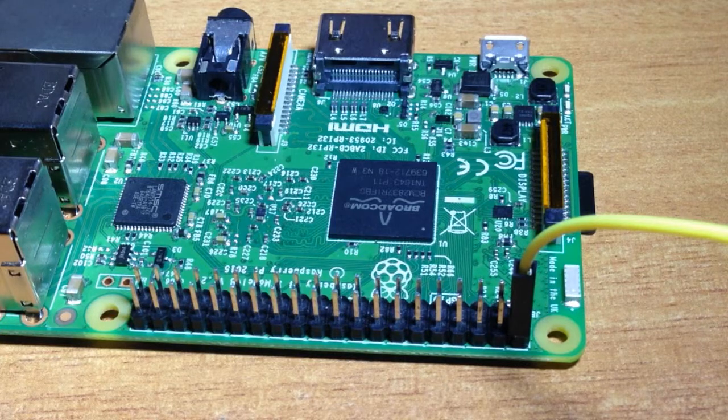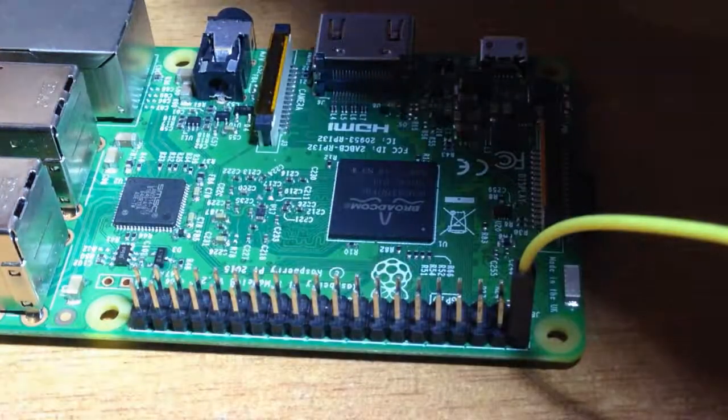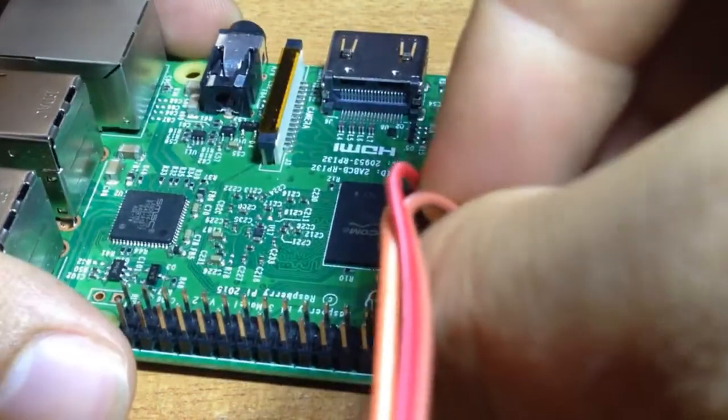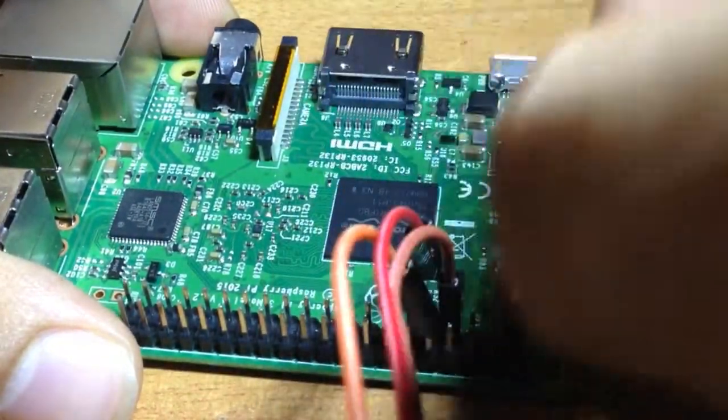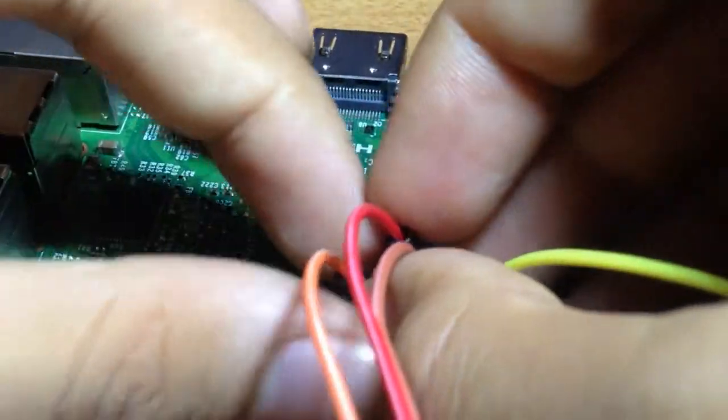So I will only use three wires: one is for ground and another two are for the relay switch pins. First connect to pin number 7 — one, two, three, four, five, six, seven — so this is pin number 7. Then pin number 11 is one left, and this is pin number 11.